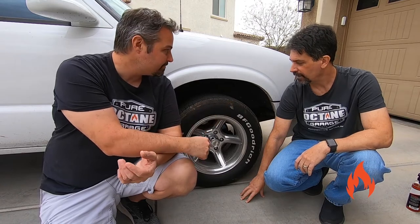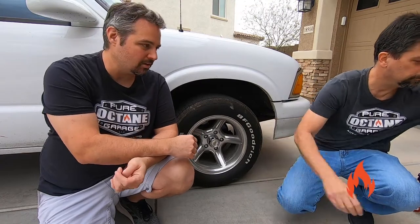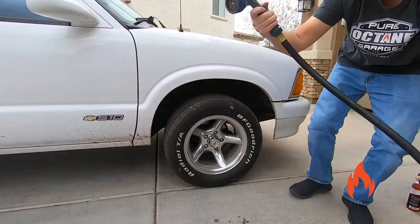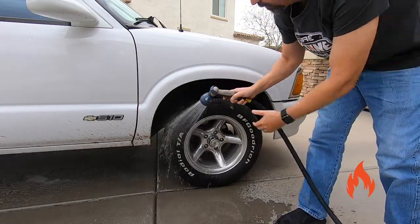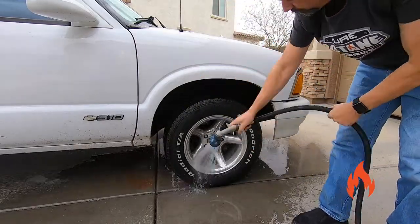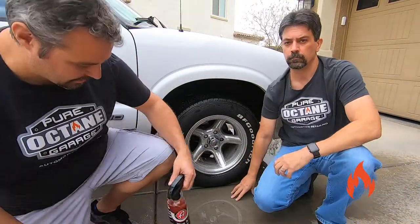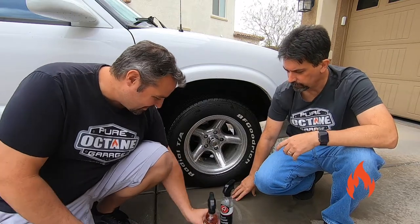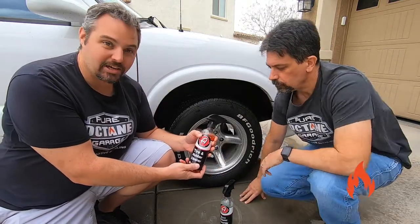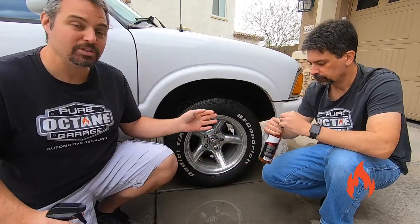First step of anything we like to do is a good rinse — get all the loose dirt off first, knock that off, and then we'll use the chemicals. So we've got the good rinse on there, and now it's nice and wet. Tire and rubber cleaner — tires are rubber — spray that on the tire, which already cleaned up quite a bit from just the rinse.